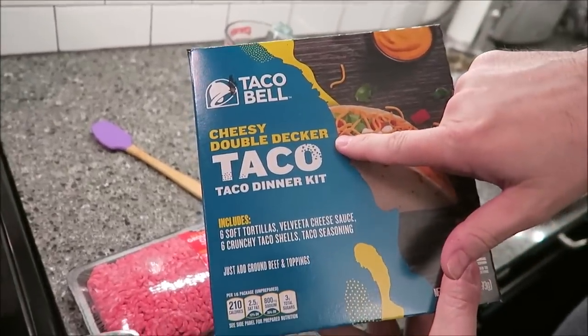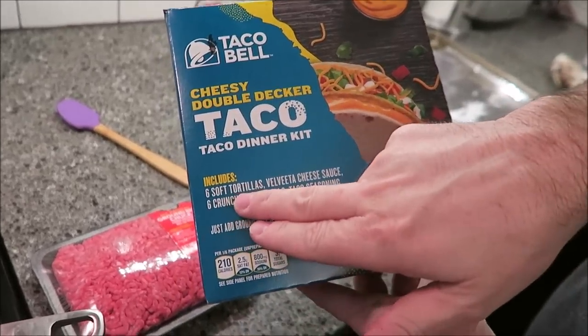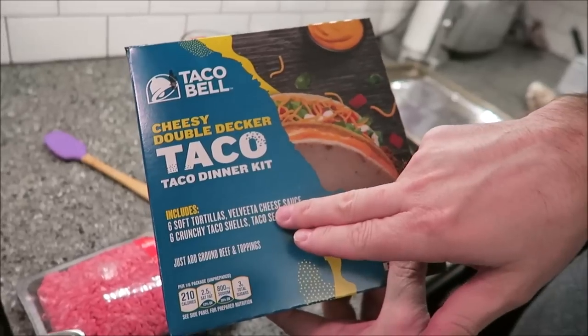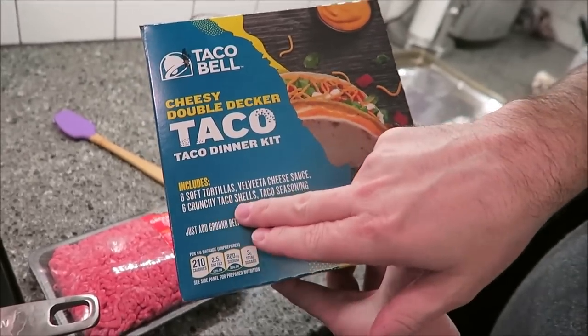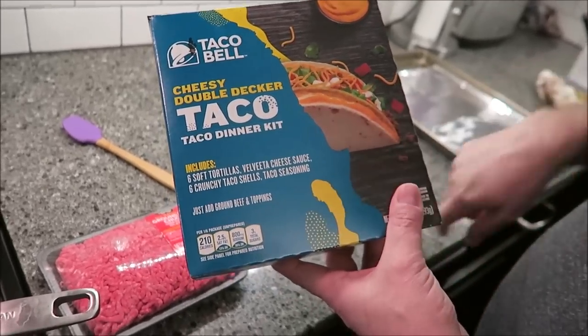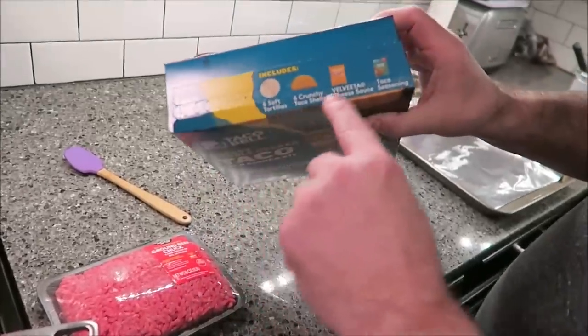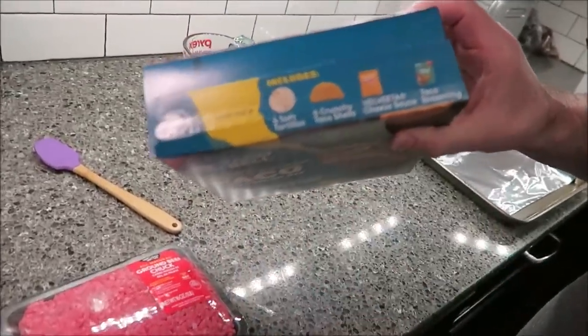This is the Cheesy Double Decker Taco Dinner Kit. It comes with six soft flour tortillas, a Velveeta cheese sauce, six crunchy taco shells, and a taco seasoning. All you have to do is add your ground beef — one pound — and whatever toppings you want. It shows you a picture of what's included, which is pretty cool.